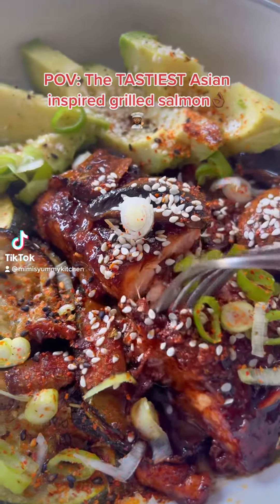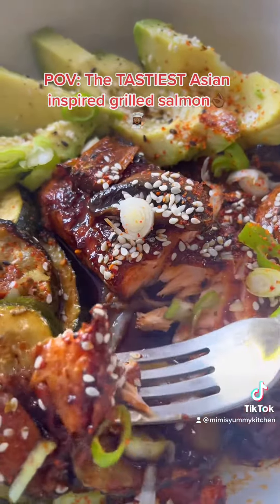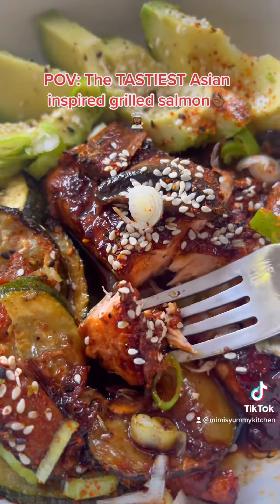Hey foodies! Today's yummy meal inspiration is this succulent grilled salmon made with very simple ingredients. I know you're gonna love it so let's get stuck in.